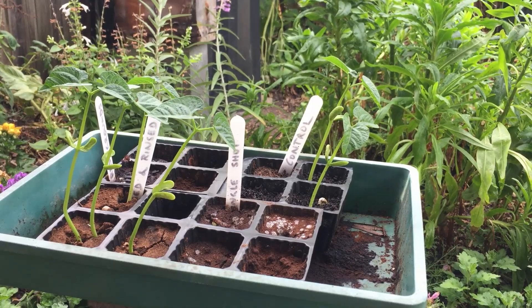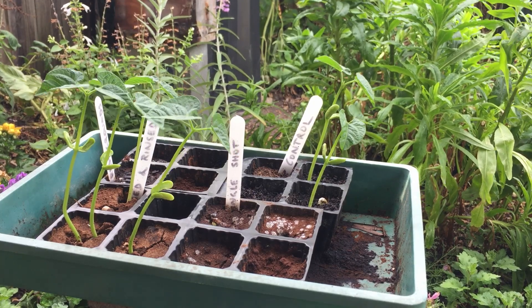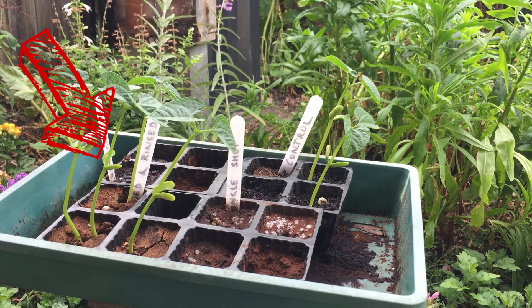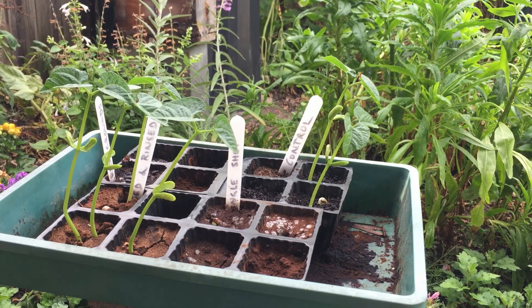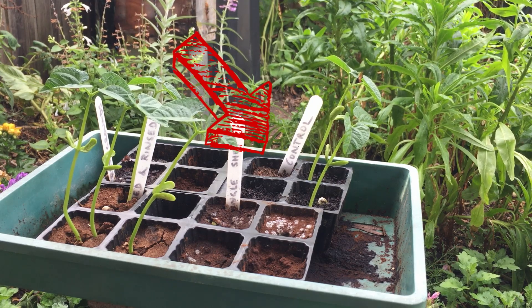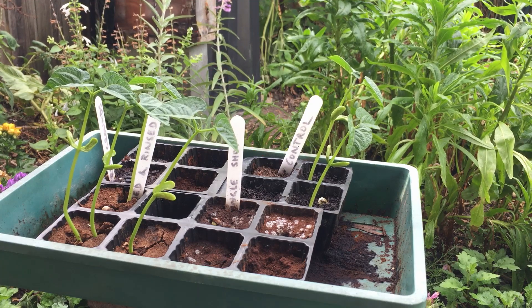The experiment has run for one week just to test seed germination in these beans. You can see that our used and rinsed coffee on the front left hand side has germinated really well. Our control in the back corner has germinated but not consistently — we've got three out of six beans germinated. The problem there is I watered one of the wrong cells.